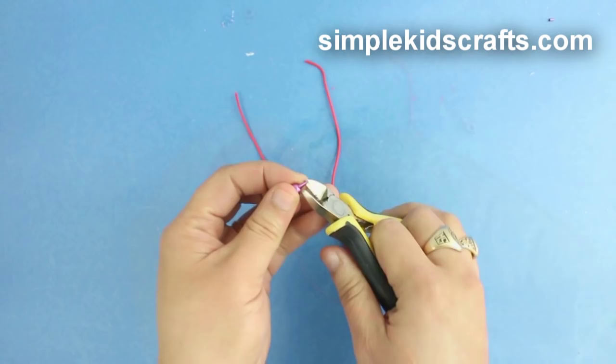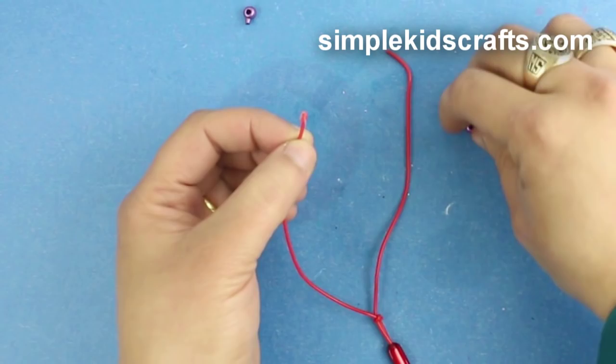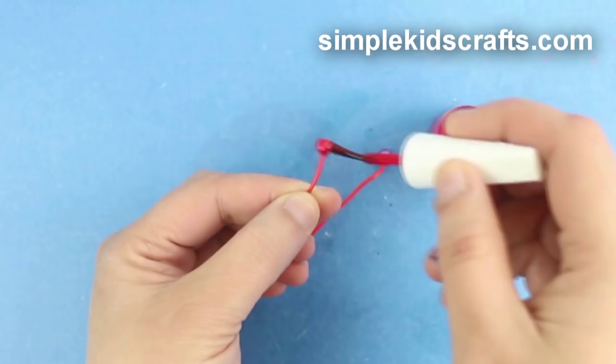Glue the earbuds in place and paint if desired.